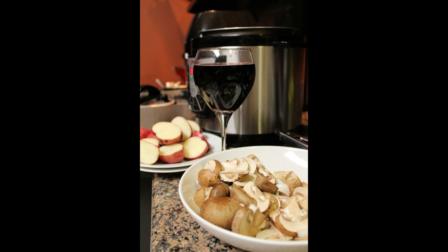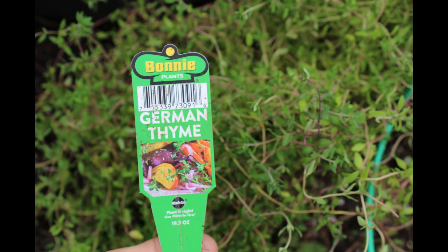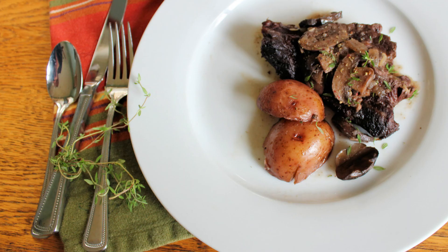I highly recommend using fresh herbs. I grow herbs year-round in my dome greenhouse so I always have them on hand. Today I used a bunny plant variety of German thyme and just a pinch of rosemary I've been growing for years. When using fresh herbs, cut the amount in half because fresh herbs are much more potent and stronger in flavor.